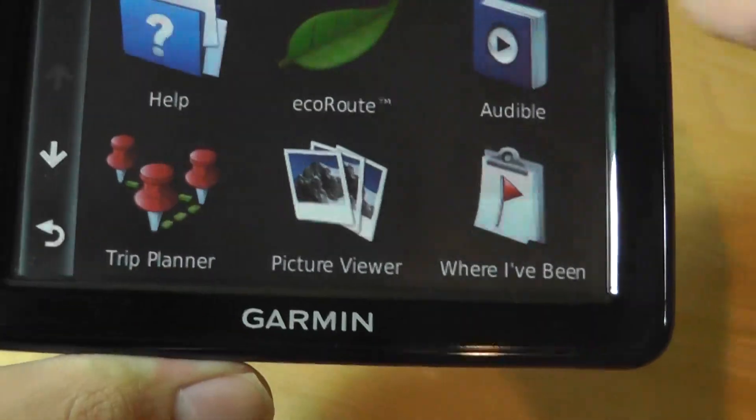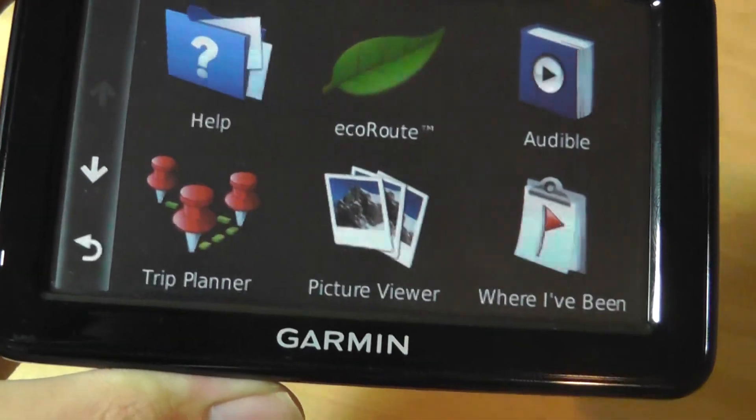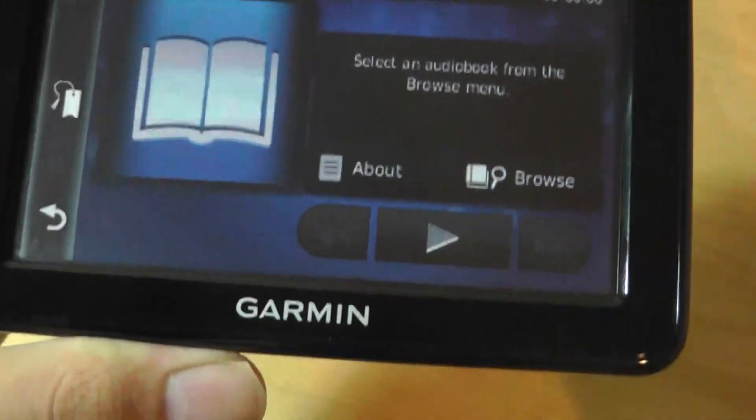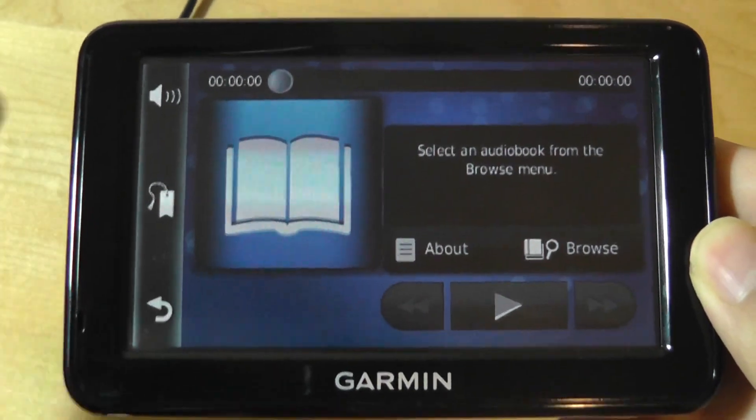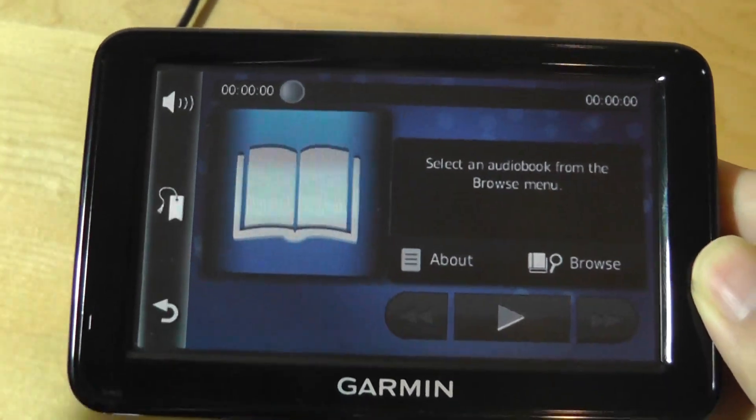Going back, the interface is fairly speedy. The last notable feature is Audible — there's an MP3 player and audiobook player built in, which is quite handy if you're driving for longer periods of time and want to listen to a book.